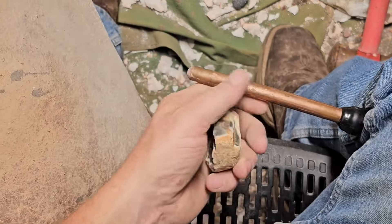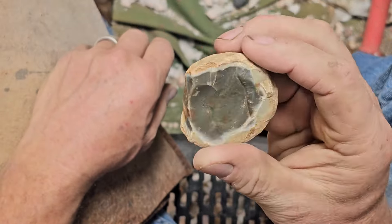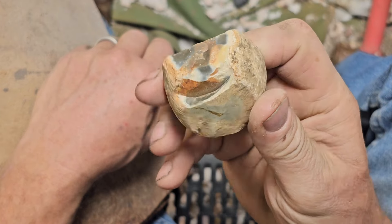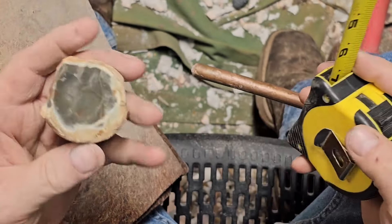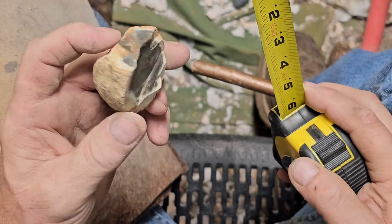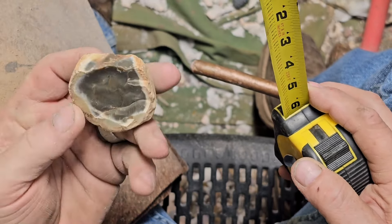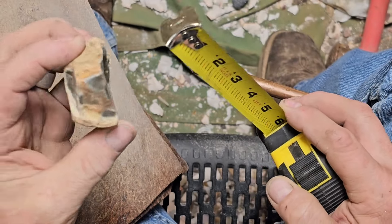Hey folks, what's up today? So this is probably the hardest one I've done or attempted to do so far. It is very small. This came in a box of hornstone. I'm not even sure what to do with it to be honest with you. I don't know if there's going to be anything left to it, and there's a lot of cortex on this.